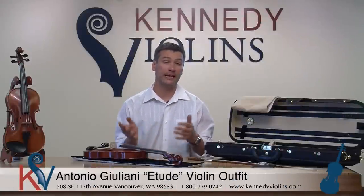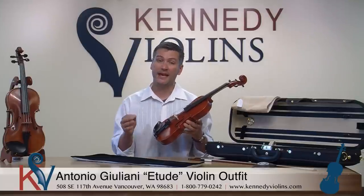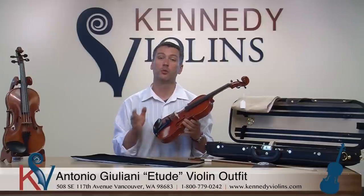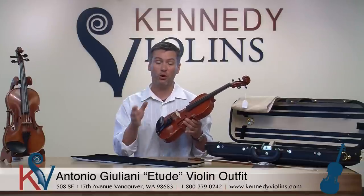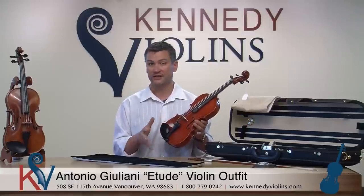Hello. Our featured violin today is the Antonio Giuliani Etude Violin Outfit. We've made videos of this violin before, but this is an updated video because we've improved several aspects of the violin as well as the outfit. At Kennedy Violins we improve every aspect we can of every instrument on our product lineup every season, to make sure we're always on the cutting edge and offering you the best instrument for that particular price point. The Etude is a perfect example of this.